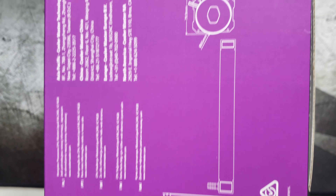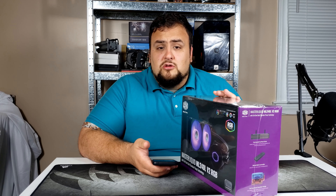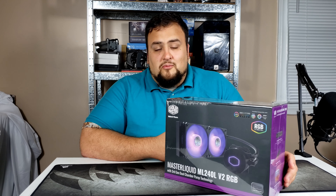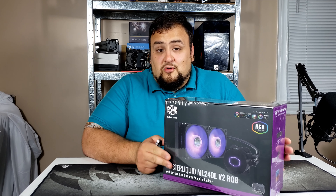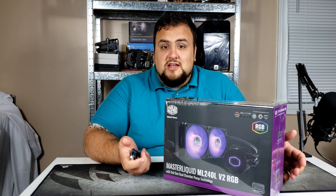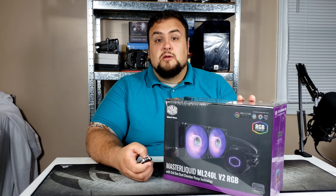It supports almost all Intel and AMD sockets, like LGA 2066, 2011, and the more popular ones, and of course AM4 for your Ryzen CPUs. It runs very quietly — the pump maxes out at 15 decibels and the fans max out at 27 decibels. That is very quiet performance.